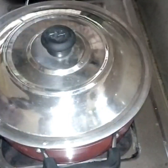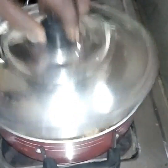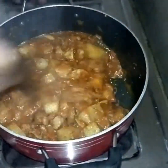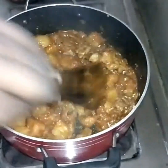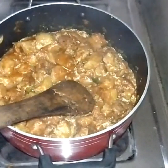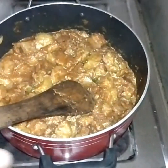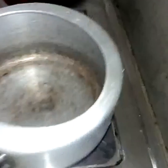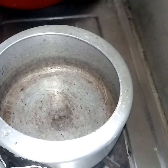I will cook it in the cooker. We will cook it in a few minutes.